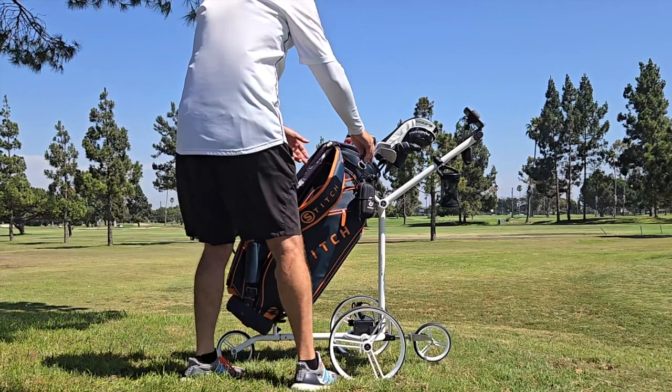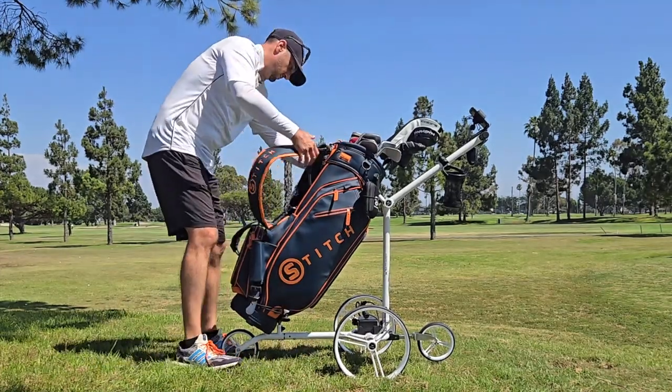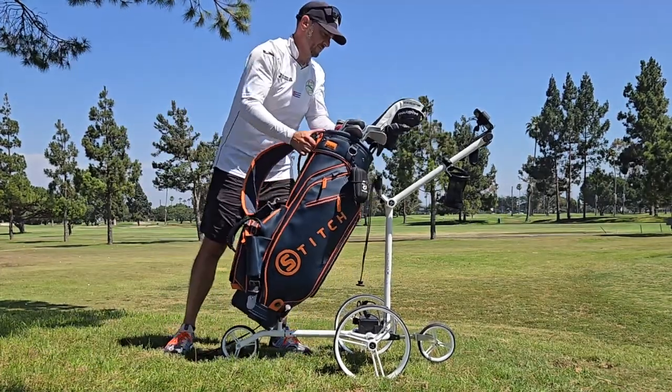Collapsing the Back-Head Evo remote is super easy and only takes about a minute. You remove the upper bag holder and then remove the lower bag holder and just take the bag off.